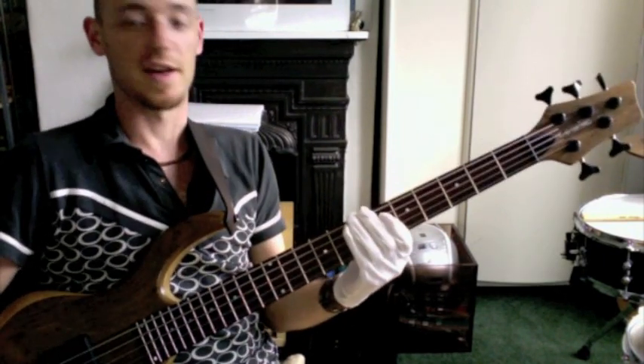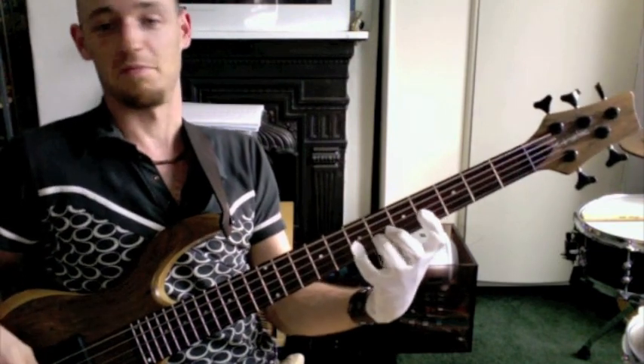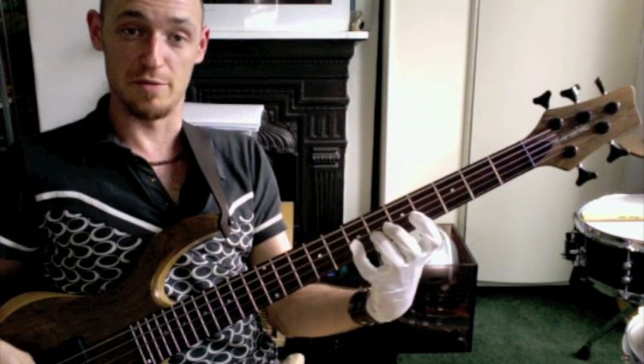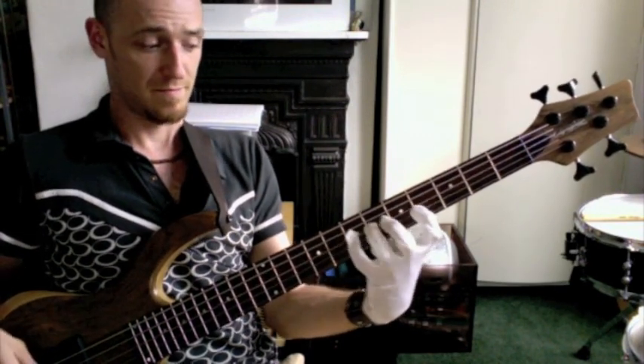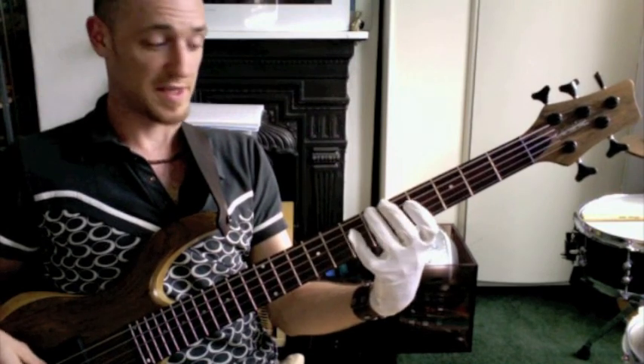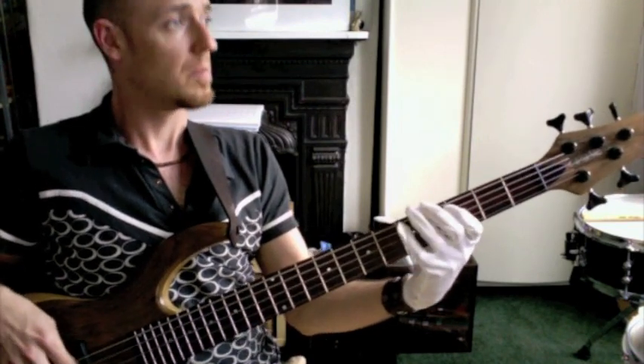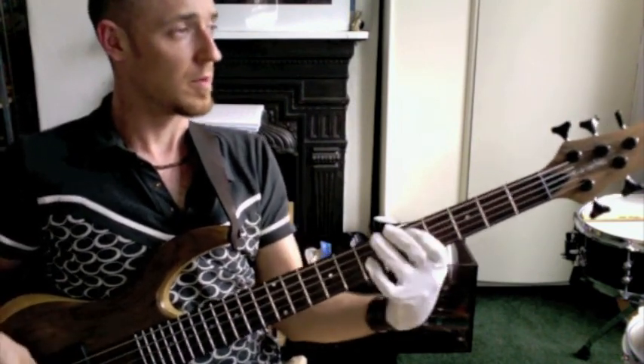Yeah, you can put it within a line. In the key of D, it would be — or, you know, first of all I start it on the root, which is the D. Or I could start it on A. So D, sort of like a groove.